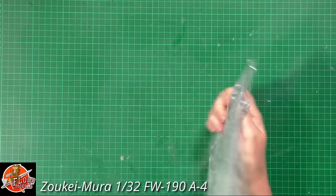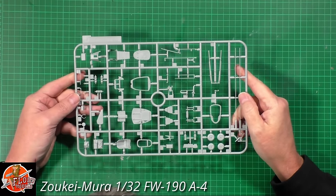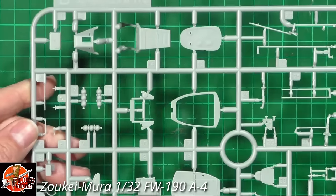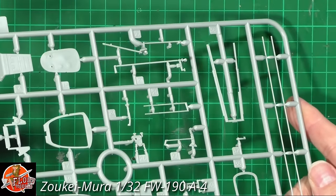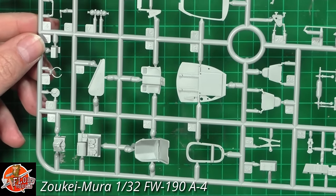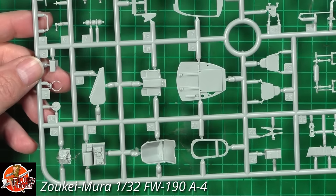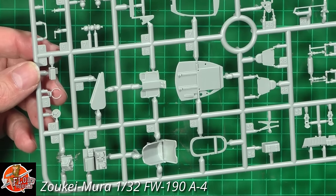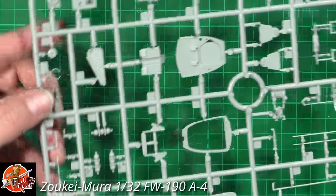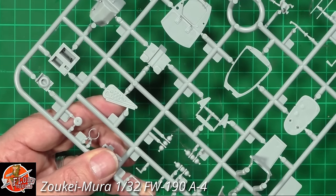Sprue D has lots of detail — oxygen bottles, various areas, some formers, and a couple of tail wheel options. Really beautifully detailed. If you've never built one of their kits, it's easy to overlook how fantastic and highly detailed they are. There might be a small mist mould in one area — if so, just replace it with a little bit of wire, no problem. What's lovely is the attention to detail — the amount of detail on the actual door cover is absolutely astonishing.